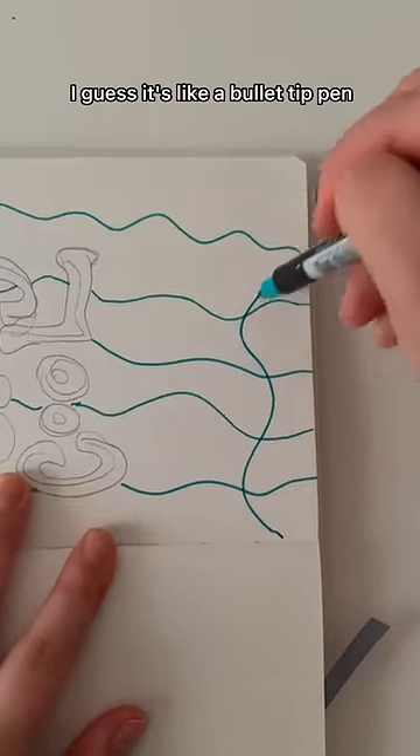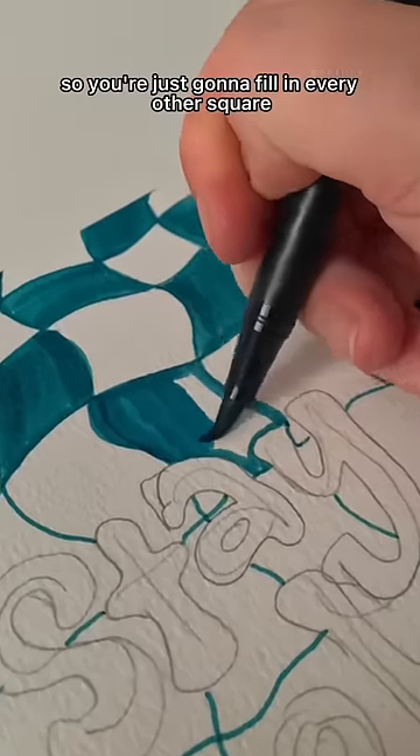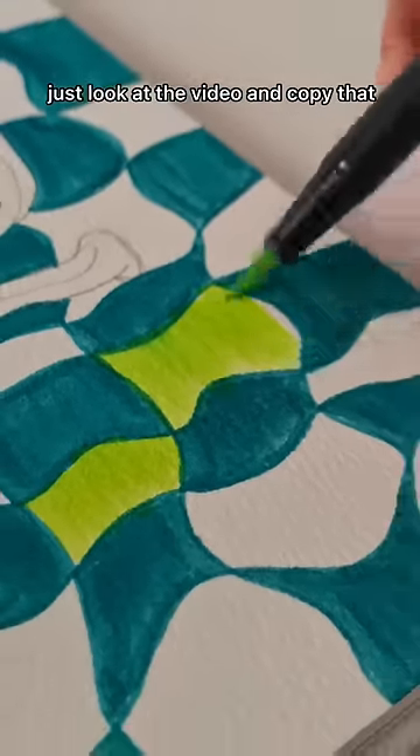Then using a bullet-tip pen — you could use any type of marker — in the background, making these kind of wavy cross-hatches, so it's like a checkerboard. You're just going to fill in every other square. I'm really bad at explaining this, but you get the idea — just look at the video and copy that.